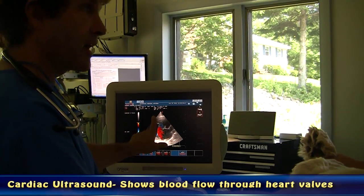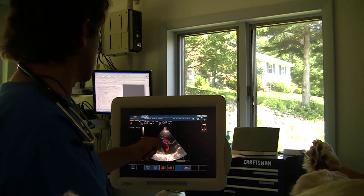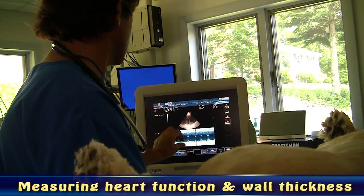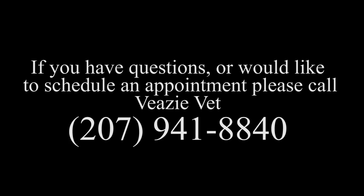The red is blood moving this way — the way it should be. Blue, it's starting to head back down again. The heart's contracting well; we can see it beating really well. The blue is a little bit more intense.